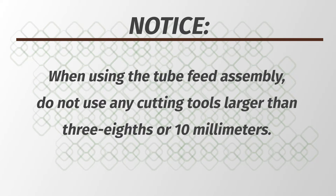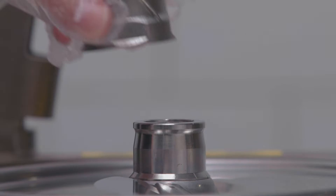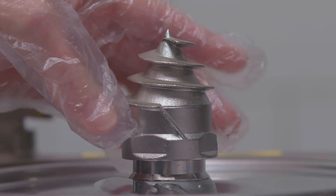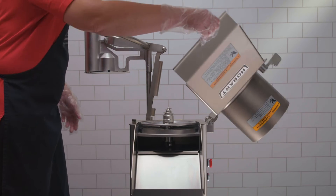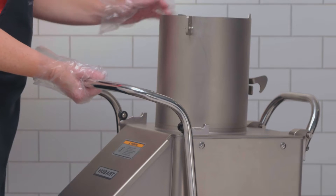When using the tube feed assembly, do not use any cutting tools larger than 3/8 inch or 10 millimeters. Hand tighten the decoring screw, agitator arm, or locking nuts to secure the blades. The decoring screw turns to the left to tighten. Release the catch, swing the feed cylinder back into position, and close the locking handle.